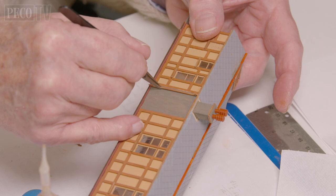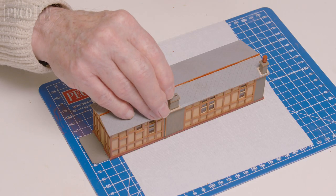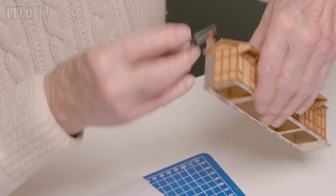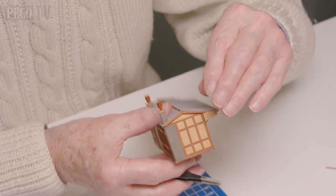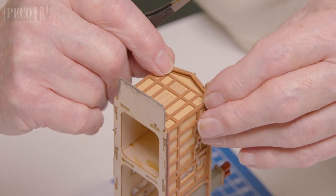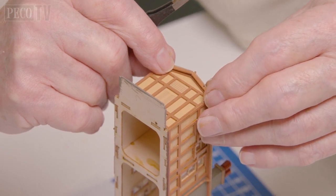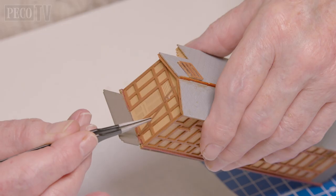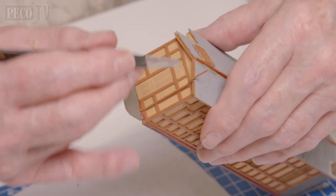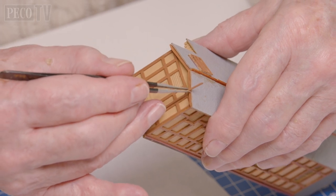He adds the drain pipes, places the chimney pots on top of the chimney stacks, and installs the barge board without a notch. He then installs the barge board with the notch cut out on the toilet block end of the building. He then places the vent pipe into the base and then into the notch on the barge board above.